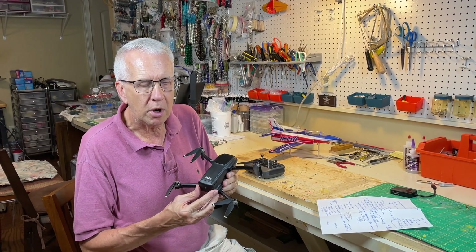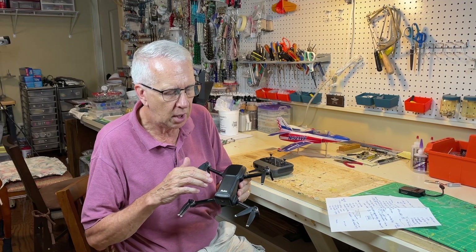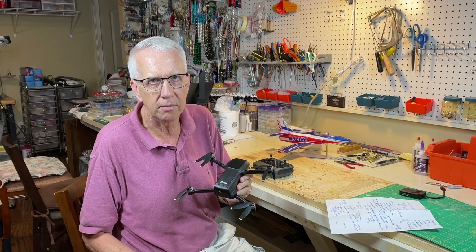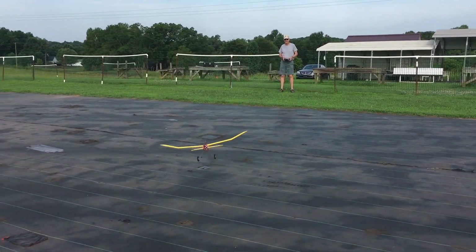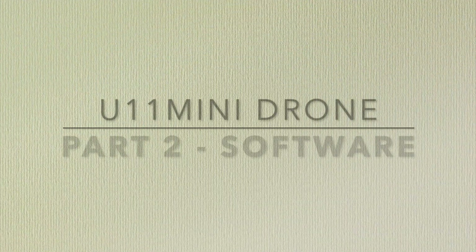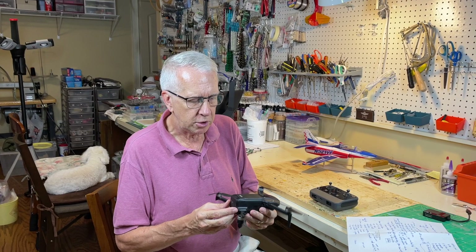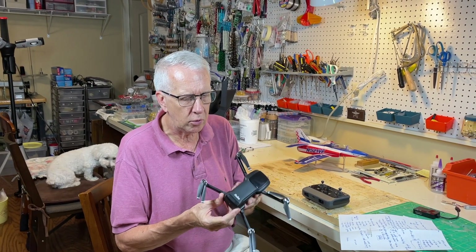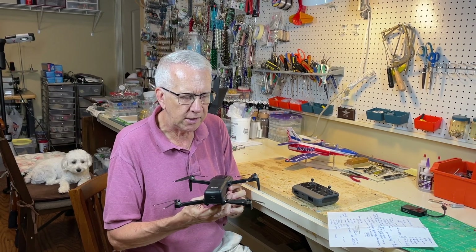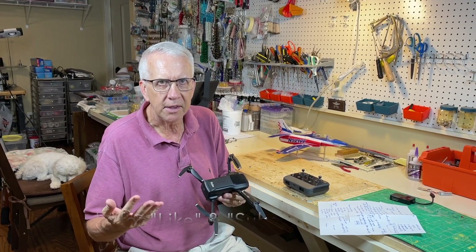Hi, I'm Tim. Join me in part two video where I go over details of the software integration of the RUKO U11 Mini drone. Let's get to it. This is part two of my discussion of the RUKO U11 Mini drone. I've been flying it now for several weeks. I'm liking this a lot. It's my first drone, so everything is kind of new for me.